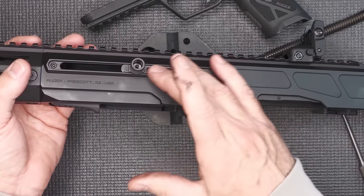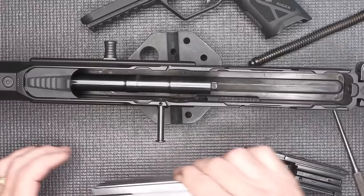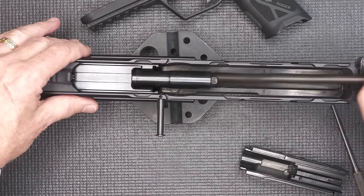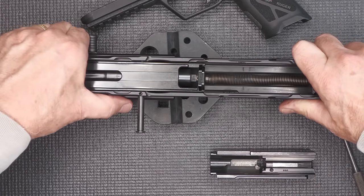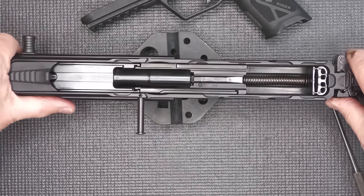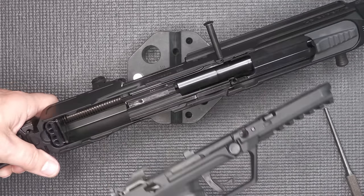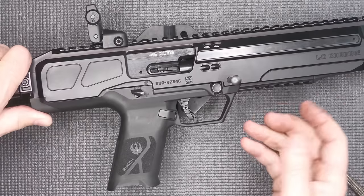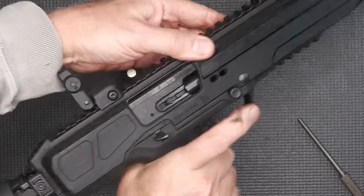That's all you need to do to field strip. You can also take the charging handle plate and change it to the other side. For reassembly: put the first part of the bolt in and go forward with it. Then put in the recoil spring and guide rod, go forward and push down until you hear it click into the track. Bring your bolt back to the farthest position, drop in the second part of your bolt, then release it slowly. There are wings at the front and back that correspond with notches in the upper receiver — line them up, put them into place, drop it down, move it forward, and then drop in the takedown pin. Check that the gun is functioning — it's back in business.